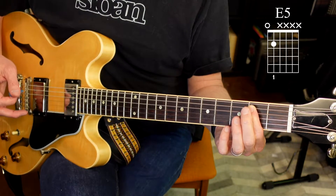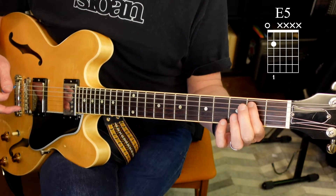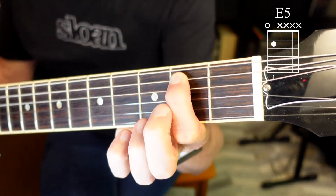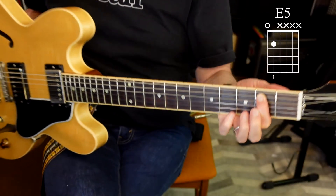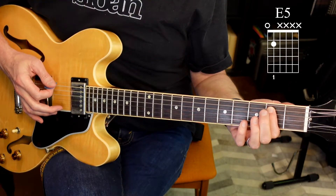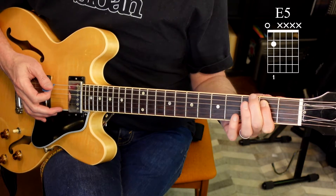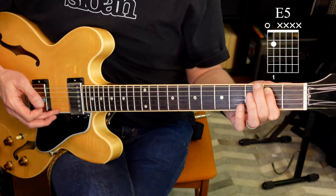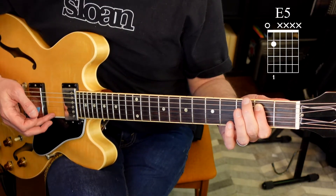Try it with me. First finger, fifth string, second fret. Then your pick — place it on the sixth string and play the sixth and fifth string. And that is an E5 power chord.